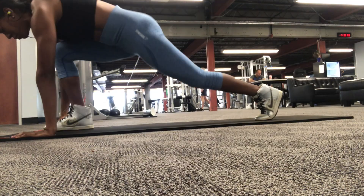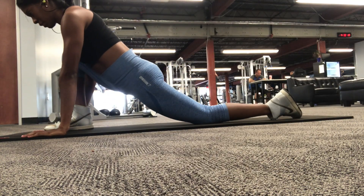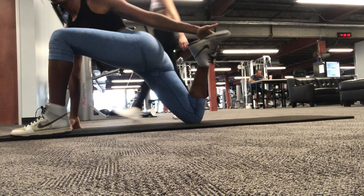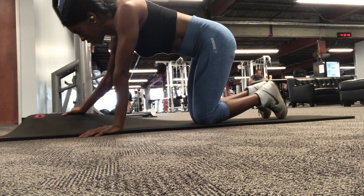Remember to stretch. It's important to cool down, relax those muscles, relax your mind. I'm holding each stretch for about 30 to 60 seconds — it looks a lot faster just because I sped up the footage.